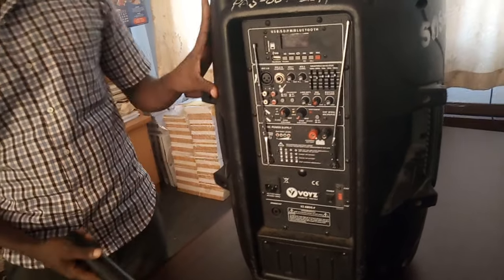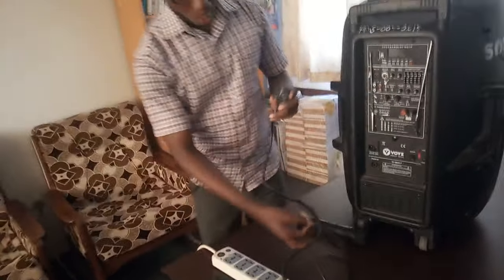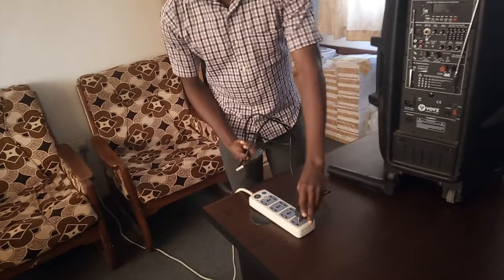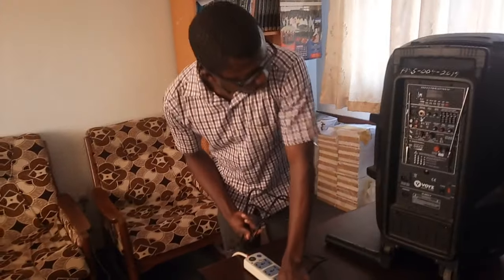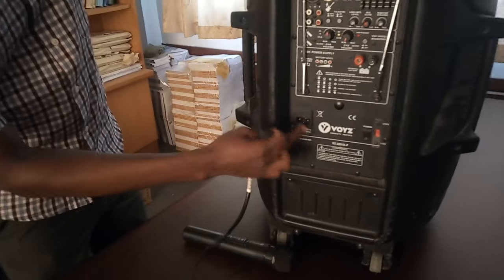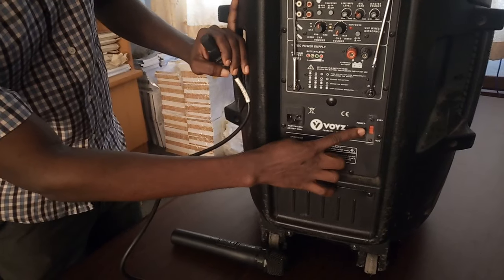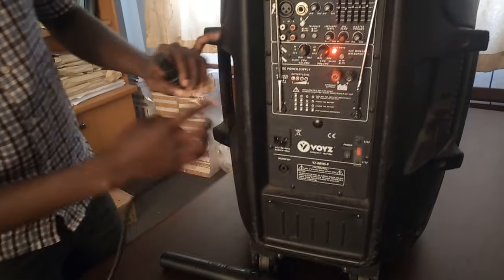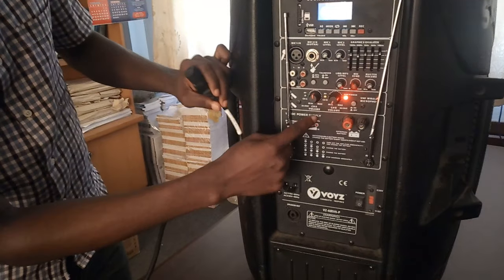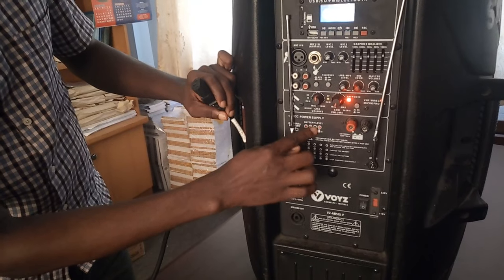So you need the mic, you need a speaker, and then you need a power source. This is where you connect the cable to the speaker. But first of all, let me put on the power for you to see something.